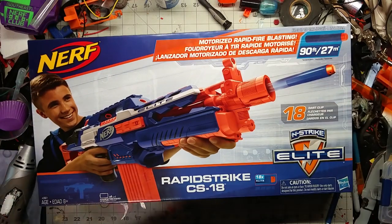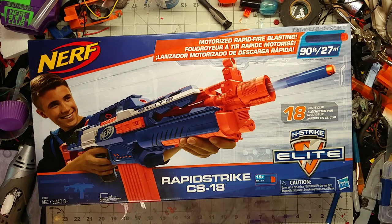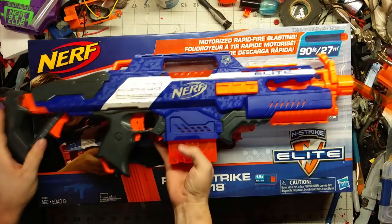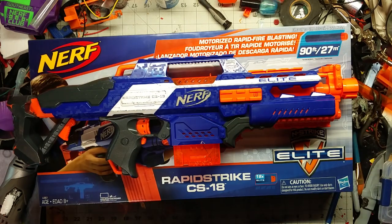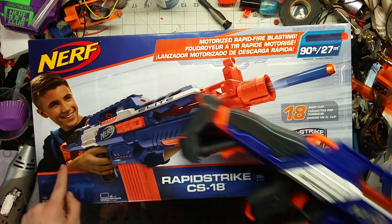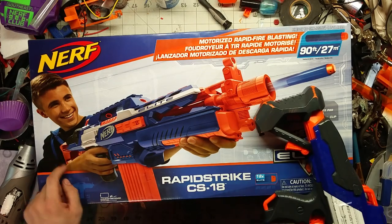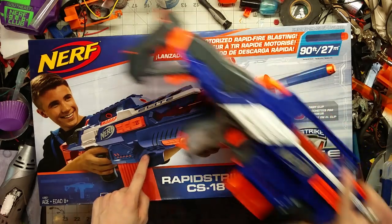It is the Nerf Rapid Strike once again, and oddly enough, this is something completely different — not a complete repaint. It's a slightly different coloration to what we've had in the past with the Rapid Strike. I can actually go grab that real quick to compare. On the Target version there's a white stripe, orange stock, but gray pad. On this new one, the pad is orange, and the art shows it painted as a darker blue, but I have a sneaking suspicion it will be gray.